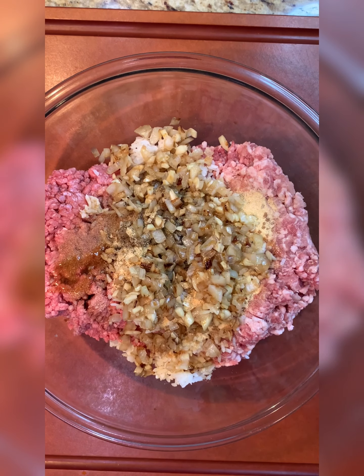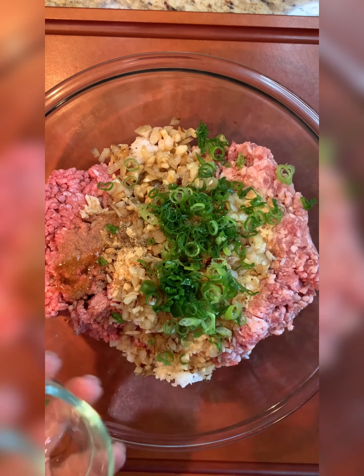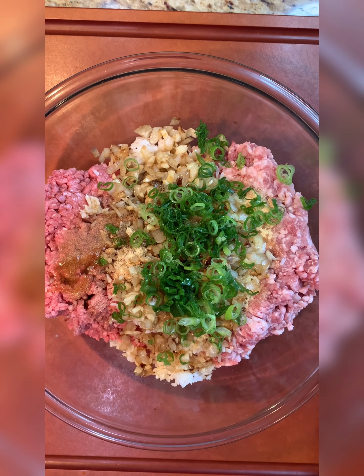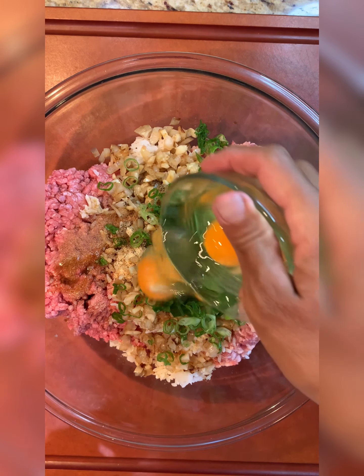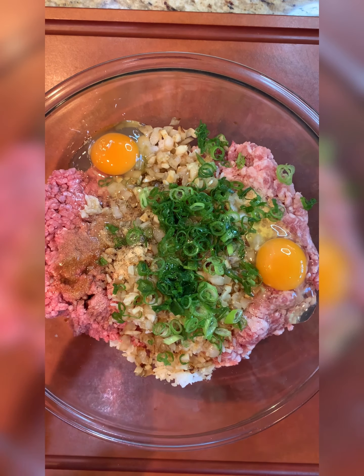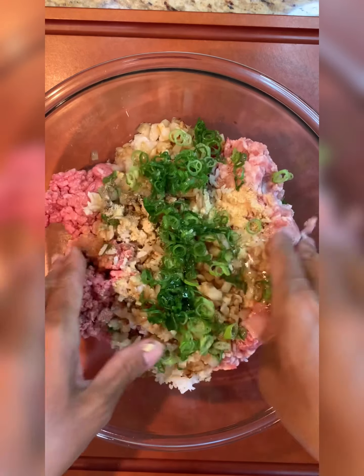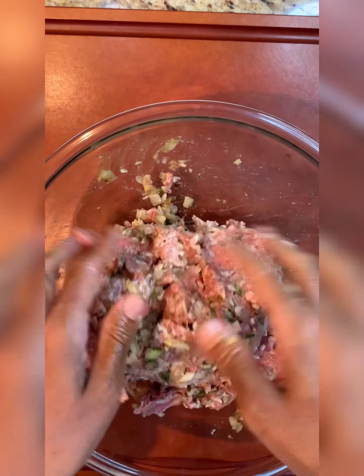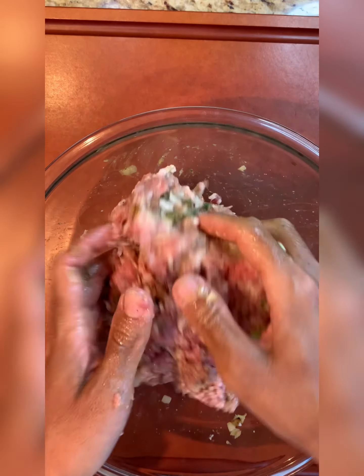We're going to add some sliced green onion for flavor and for color, and then our two eggs, which are going to help bind everything together. The best method is to use your hands to mix it all together.